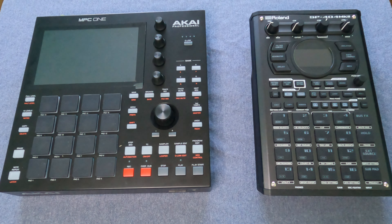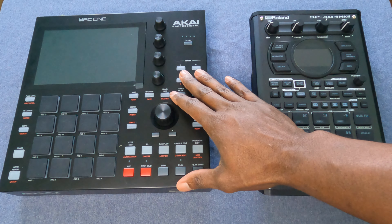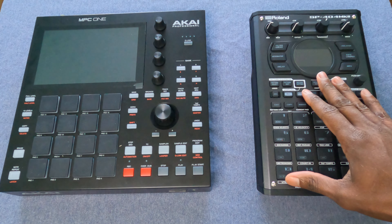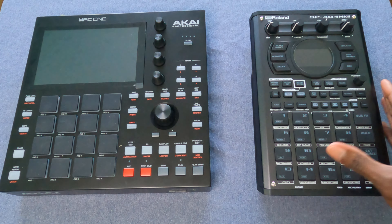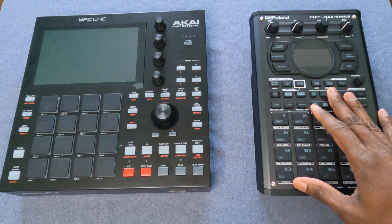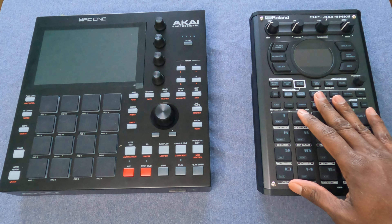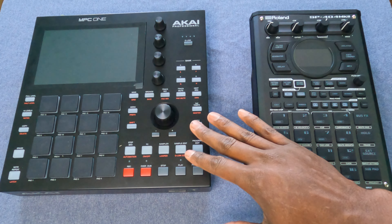The biggest difference between the MPC-1 and the SP-404 is of course how it looks dimension-wise. You can see that the MPC-1 is a larger device — it's bigger than the SP-404. The Mark II is built for mobility; it's a smaller device. It has batteries to be used as a portable device, whereas the MPC-1 does not have batteries.